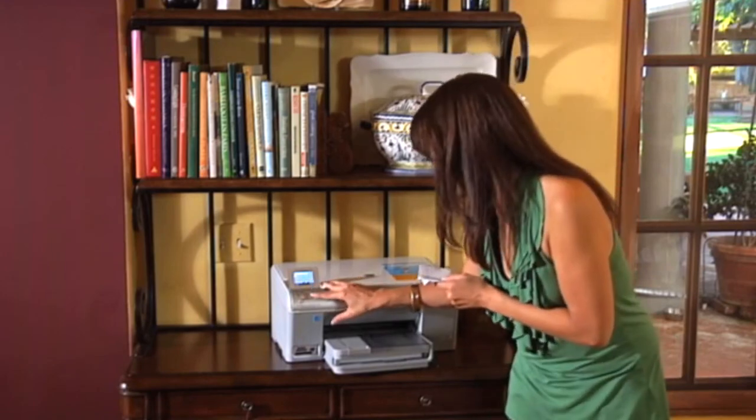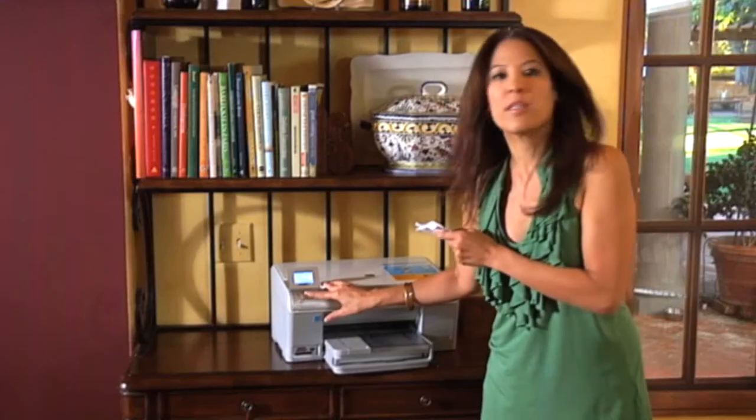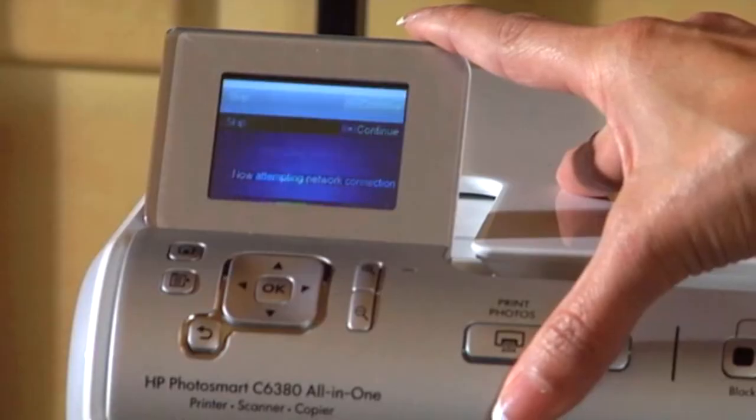After you enter your password, go down to Done — the green tab. It's confirming the settings. Then you're going to touch OK to continue. Now it's attempting to make the network connection. Success! We're connected to the network.